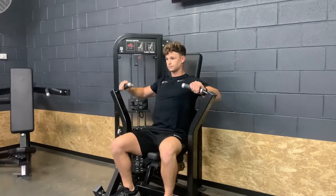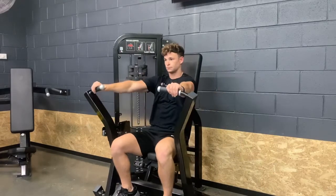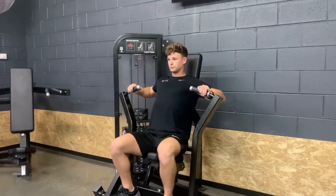What you're going to see here is that as I press incorrectly, I protract and my shoulders come forward. My chest angle changes completely, taking the tension off the pec. We need to stay away from this.